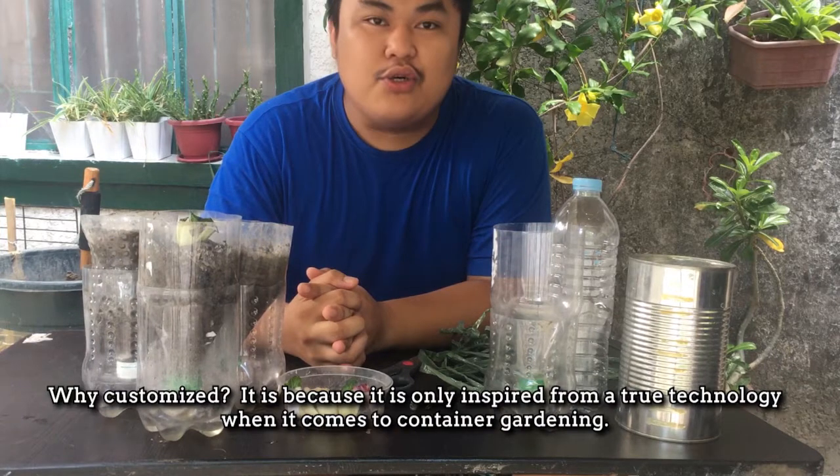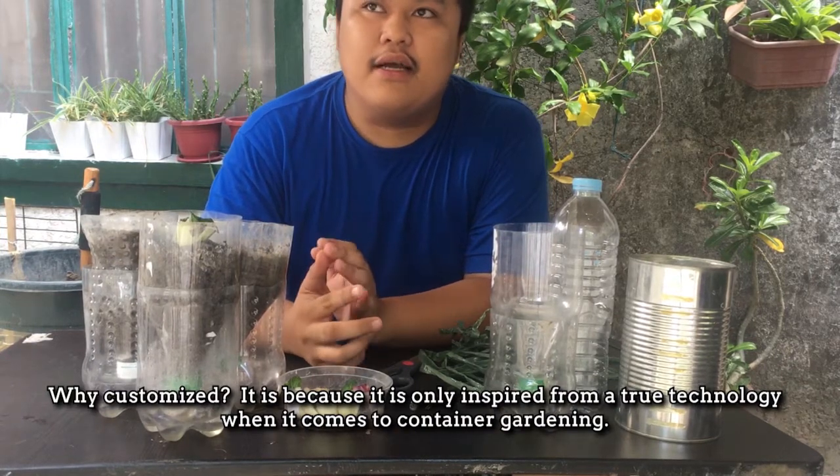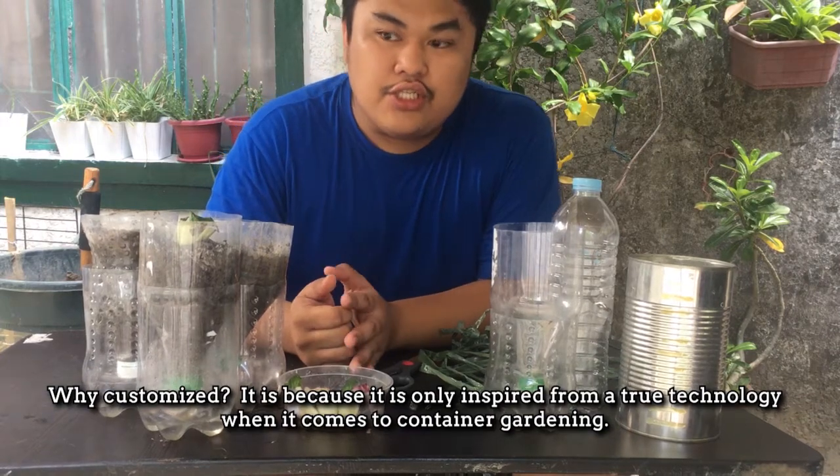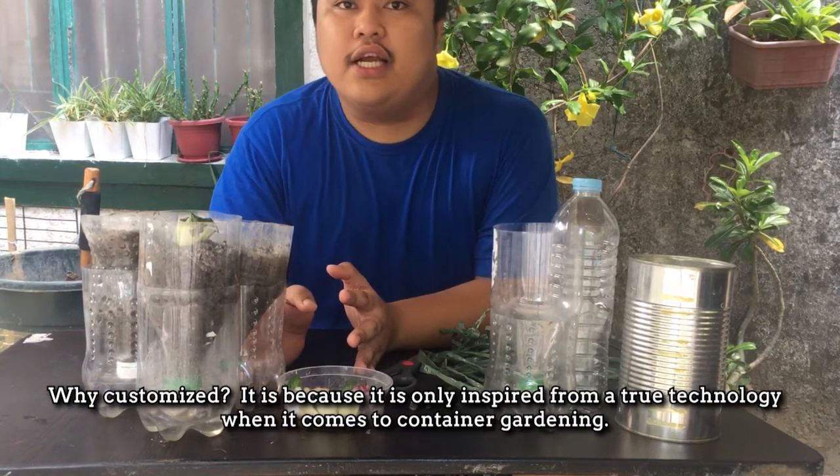Bakit customized? Kasi ito ay inspired lamang sa isa sa mga totoong technologies when it comes to container gardening.